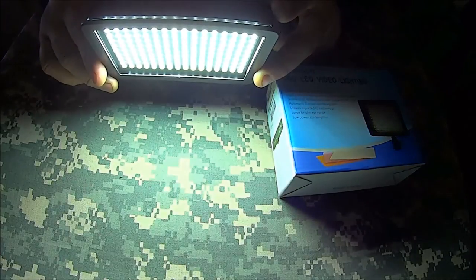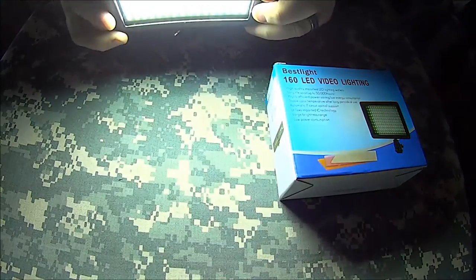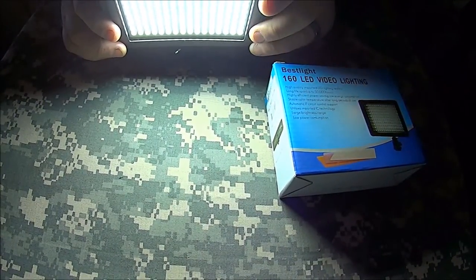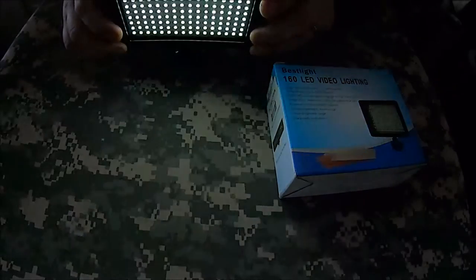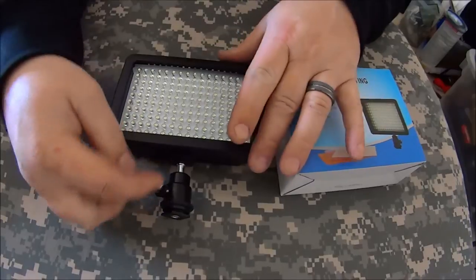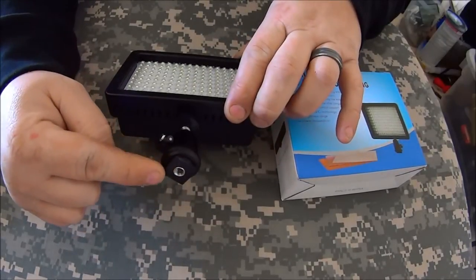Full intensity is just absolutely ridiculous — it puts out a lot of light. I don't know the lumen count, but it's bright enough as you'll see in the following footage. In the box it comes with a little ball head mount.